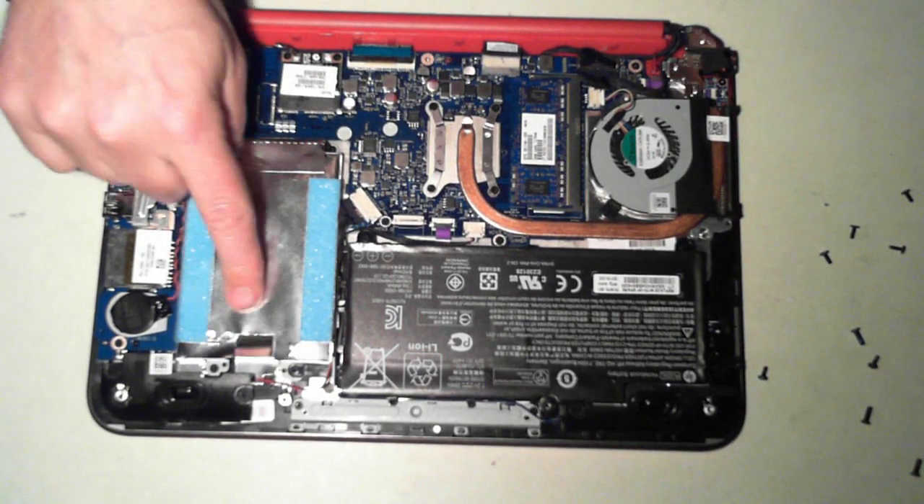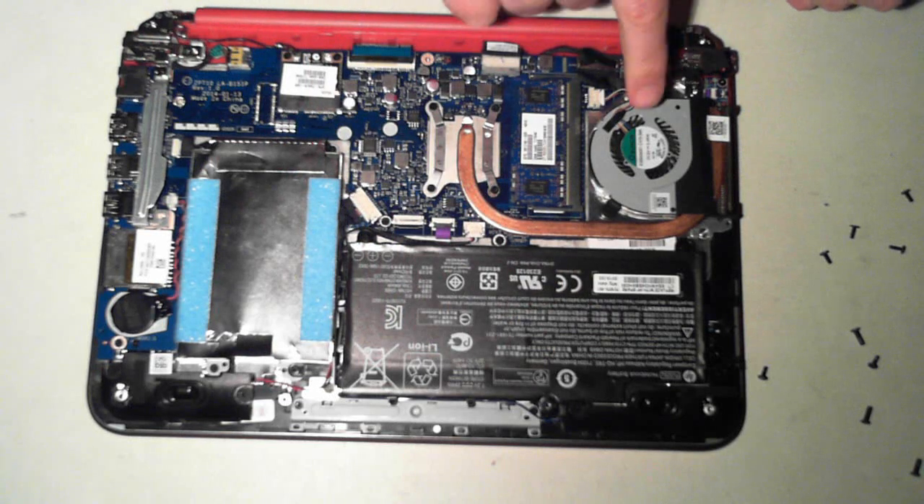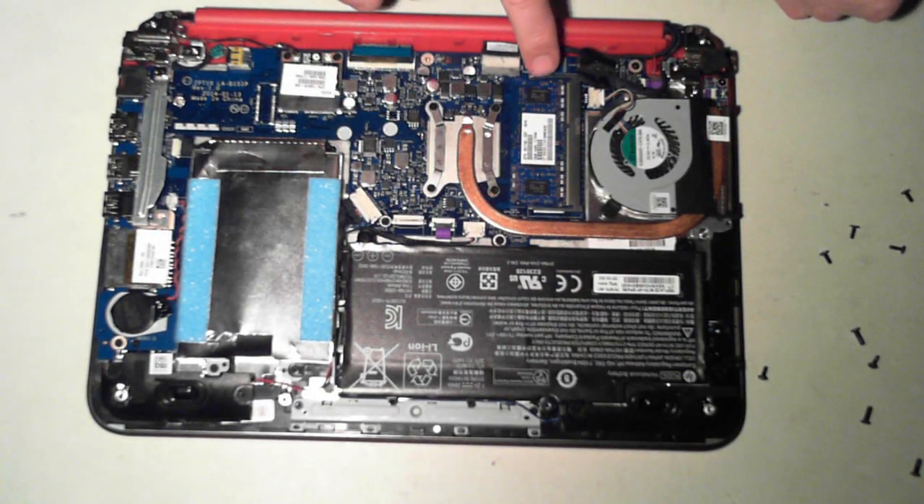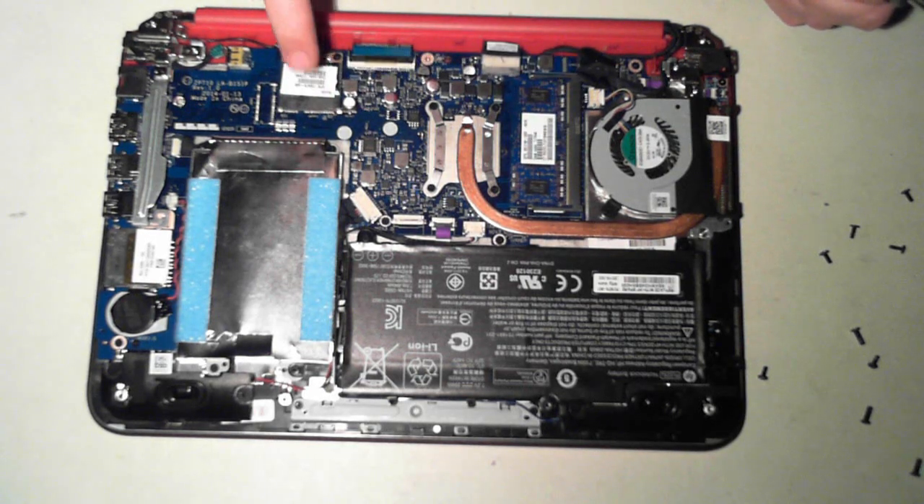Now we can see the inside. We've got the hard drive, battery, CPU fan, heat sync to the CPU, the memory, the WiFi module, and the BIOS battery.